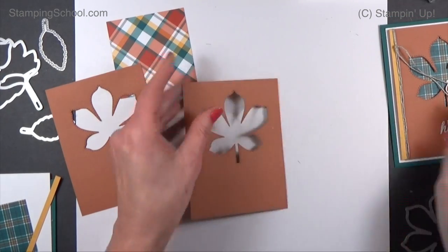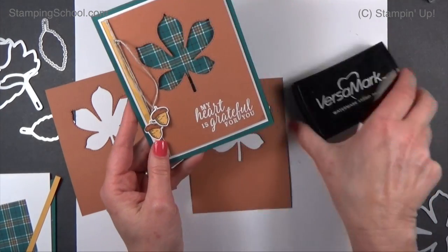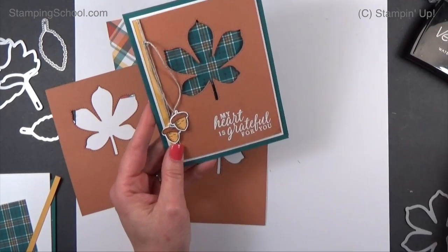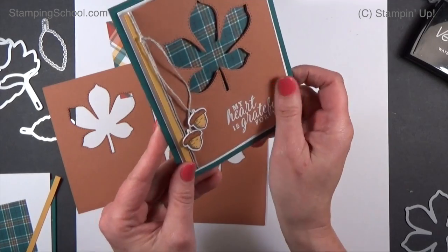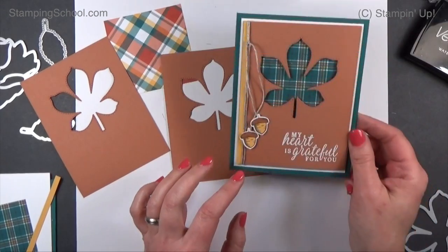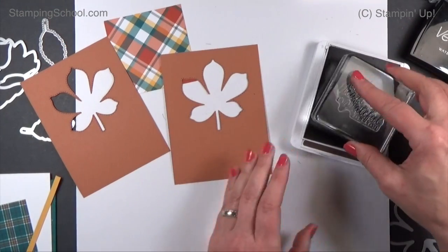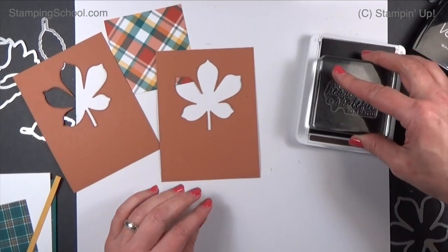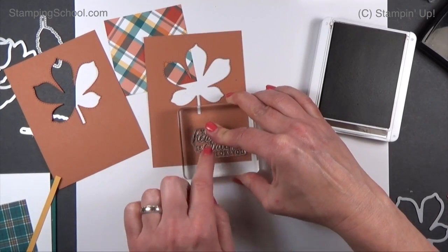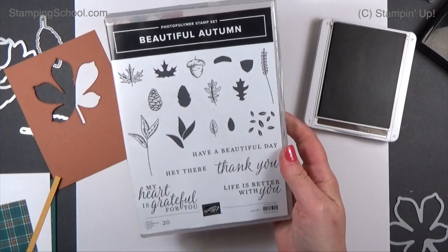Before we do anything we want to make sure that we stamp it first. On this card I embossed with white powder — I stamped it with my Versamark pad, which is that clear sticky pad, and then used white embossing powder over it. Anytime you emboss a card for someone it's extra love! But if you don't want to do all that, we're just going to stamp it in Espresso and see how it looks. I could have stamped it in Peacock, but I think Espresso is going to look a little bit better on this color.